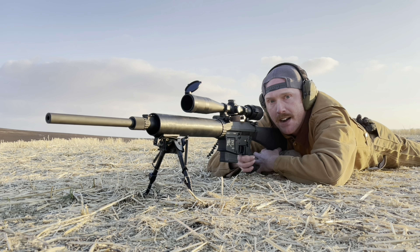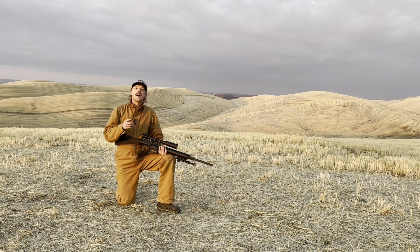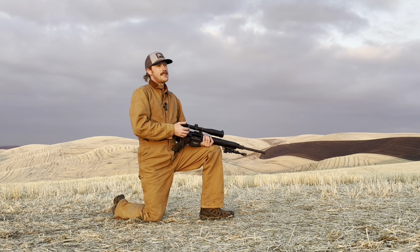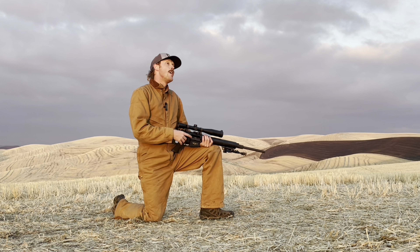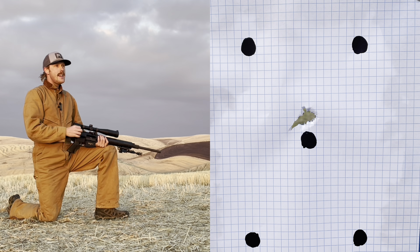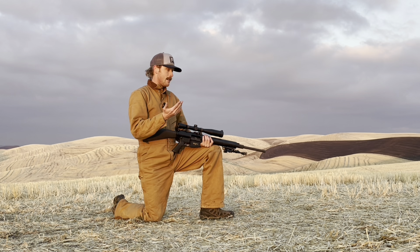That wraps up the shooting portion. Let me summarize my experience with this rifle. The sub-MOA accuracy claim with factory ammunition — we saw that at 100 yards with no problem, whether shooting 168 or 175 Federal Gold Medal Match, both laying down beautiful groups. The first five rounds were easily sub-MOA and basically zeroed. I was shocked — it's a testament to this Leupold scope that after 30 years it's still apparently zeroed.